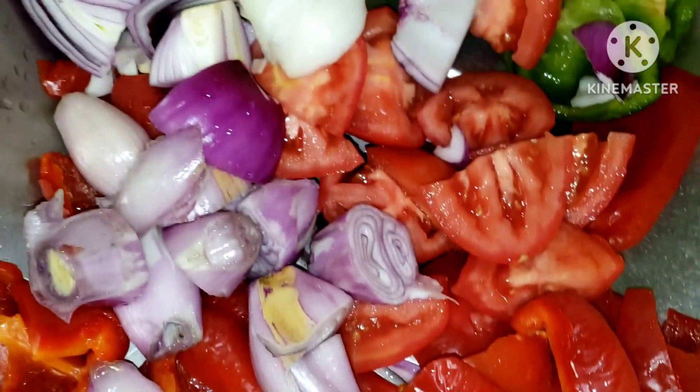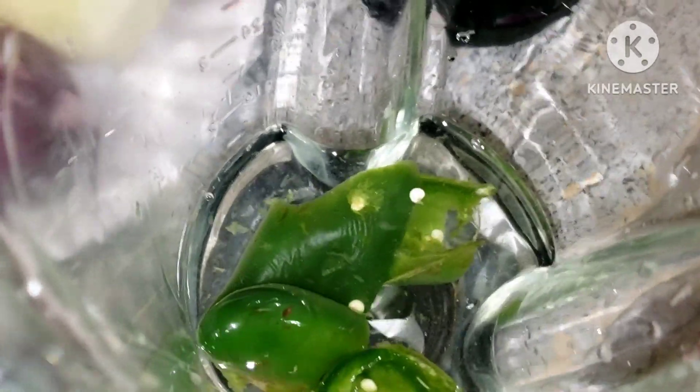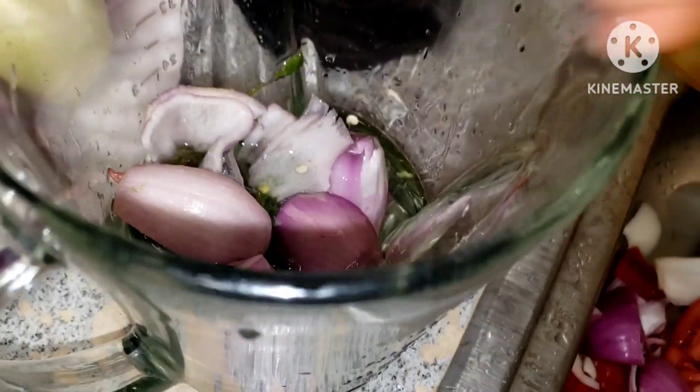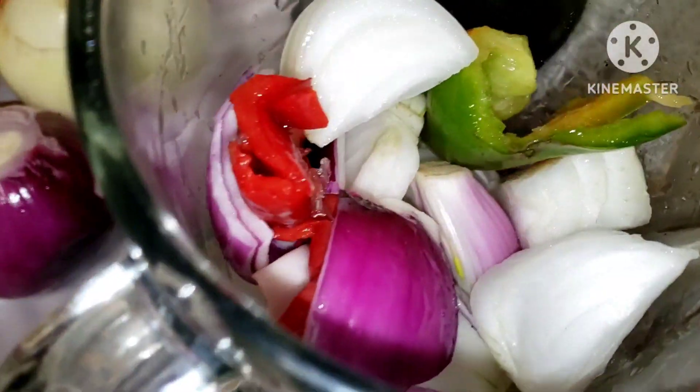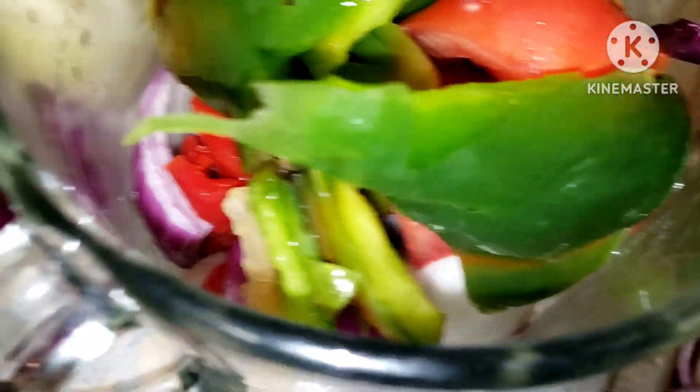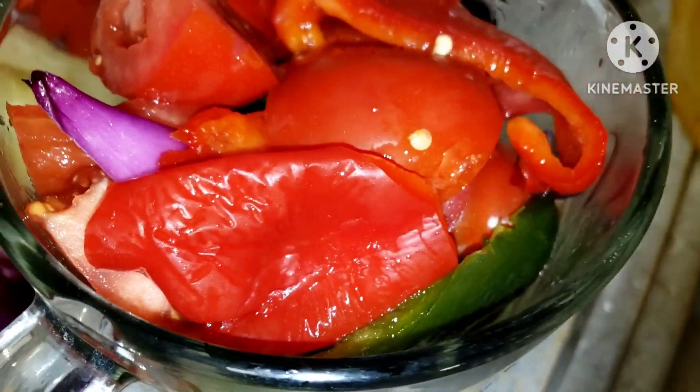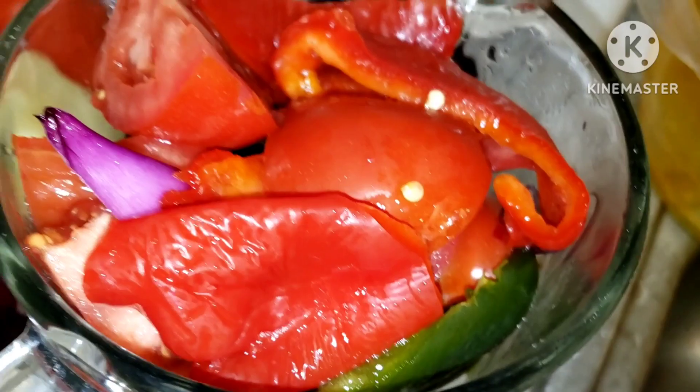Here are my peppers. I'm going to start blending them. I'm adding the jalapeño peppers, here are the shallots and onion — I'm just going to add everything. I'll blend until I'm done blending the quantity I'm using, because I'm making a lot here.